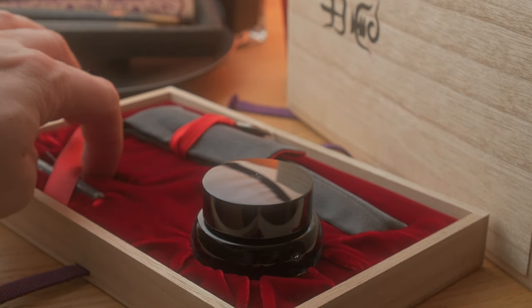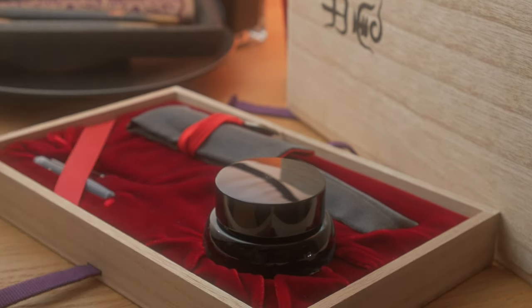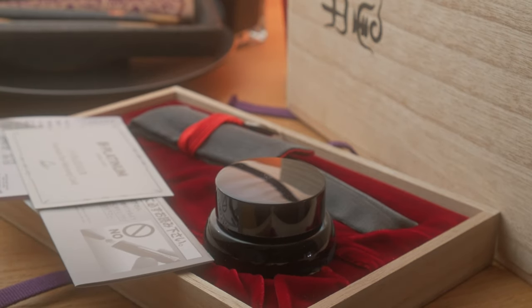And then there is the space for the converter, just in there. So what we're going to do now is take the pen out and have a closer look.